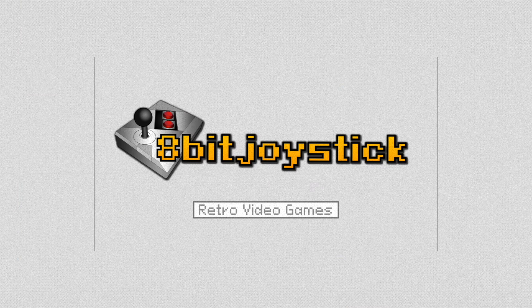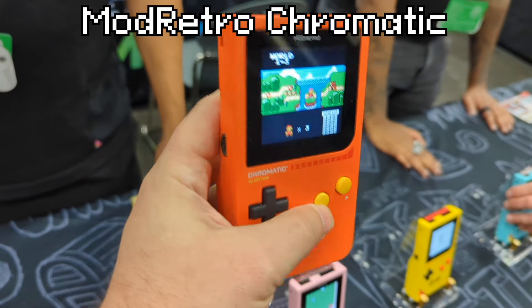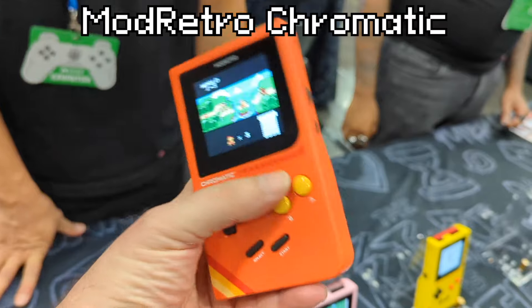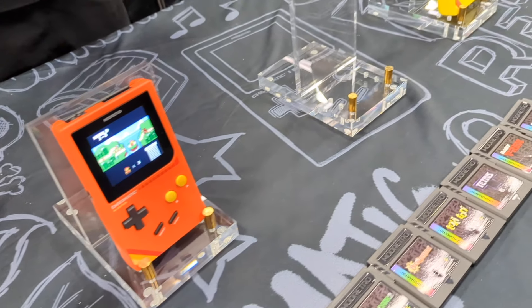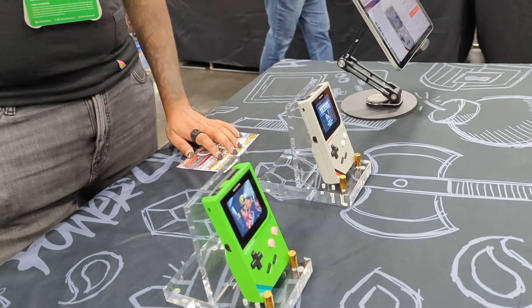8-Bit Joystick. Mod Retro, the makers of the Chromatic — a new FPGA-based Game Boy Color-compatible portable system — was at Portland Retro Gaming Expo. They had some nearly completed demo units on hand for us to play, and the developers were on hand to answer some questions.